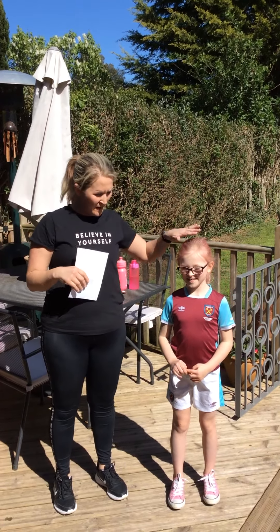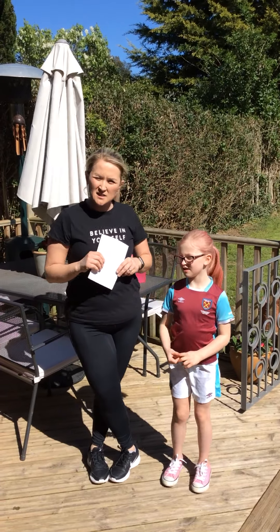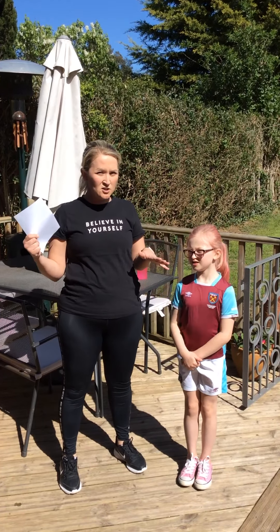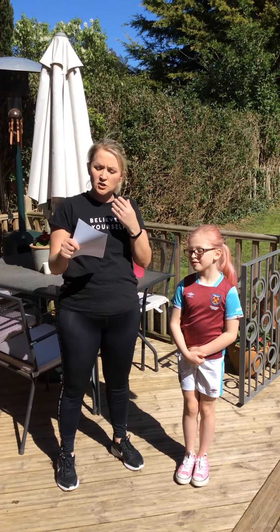Hi guys, it's Mrs Eyre. This is my little Tilly, she's going to help me today. We're going to do a workout. This one's the basic one, so you might find this easy — then try and do the hard one. I'm assuming that you've done your warm-up, the one Mrs Hughes put on there, and the stretches first. Have a little drink.